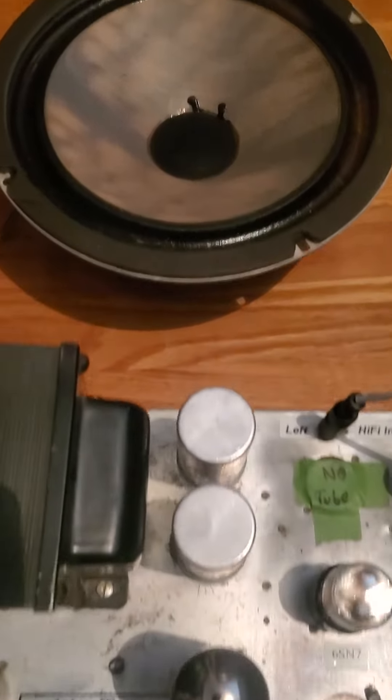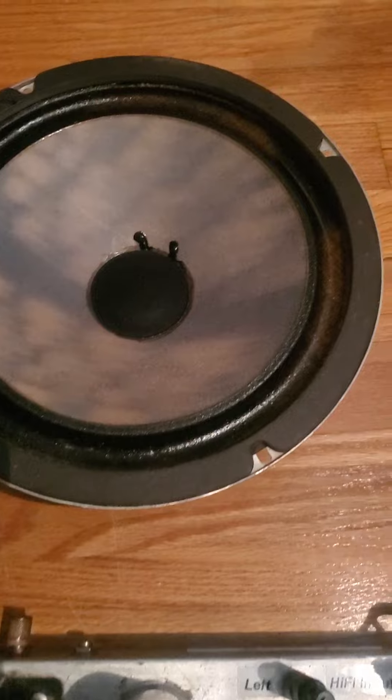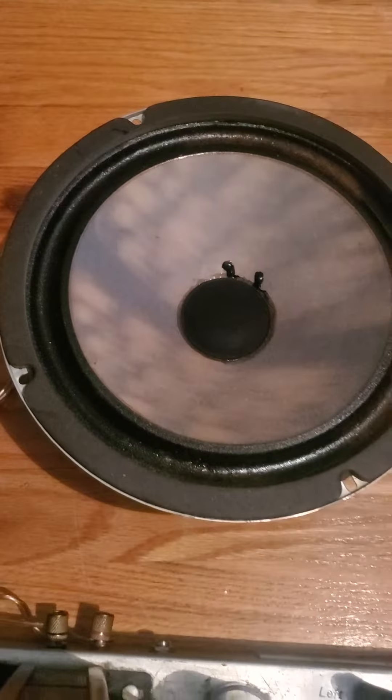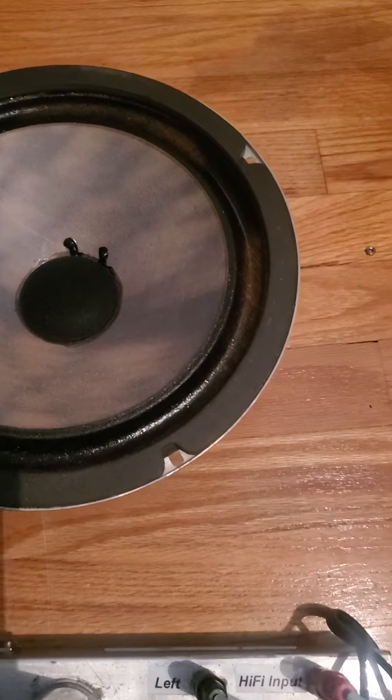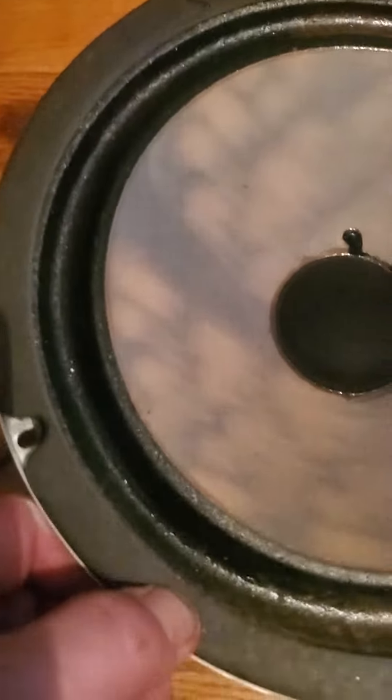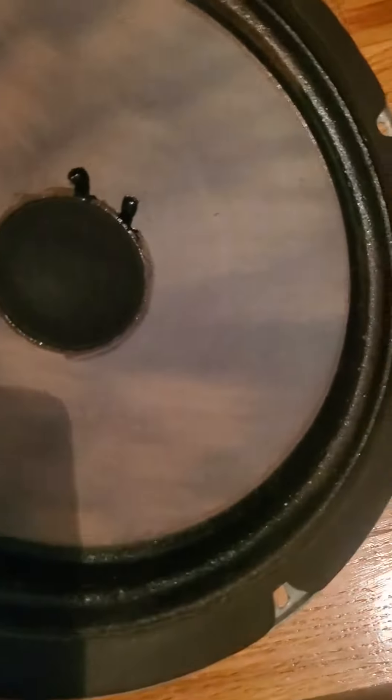It's hooked up to my tube amp. These are Jeffco 10-inch speakers. They're like 25 to 30 watts. They're 1968. It's got fading on the speaker, but it's cool looking though.